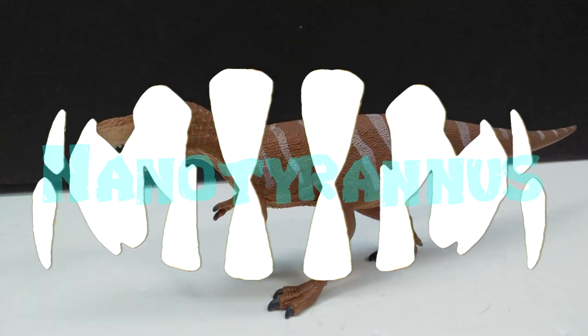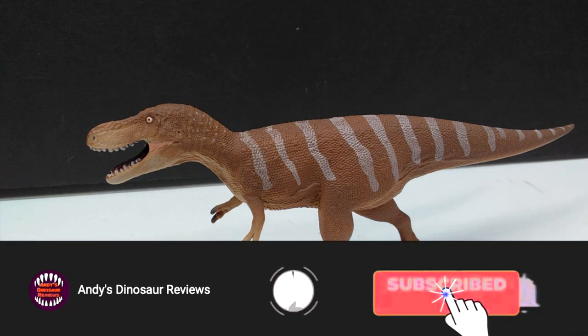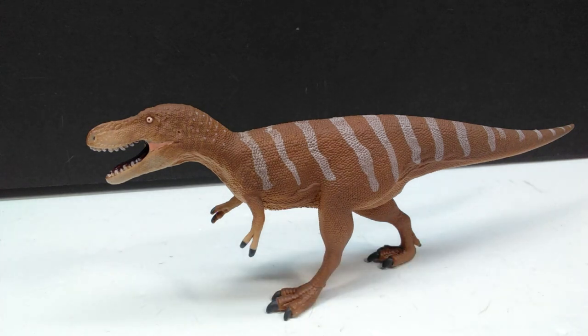I want to give a huge shout out and thank you to Safari Ltd for sending this figure over early for me to check out. Very kind of them to give me the opportunity to have a look before anyone else, and to get a review up so quickly. As a whole, this figure looks fantastic — the sculpt is very nicely done, as you always get with Safari Ltd, but it somehow looks even better than their usual figures.